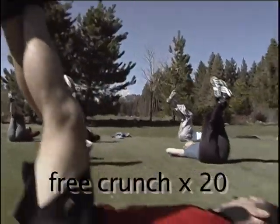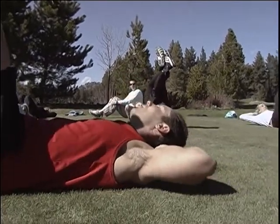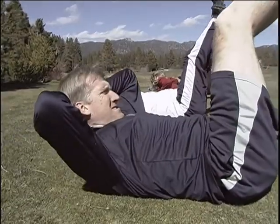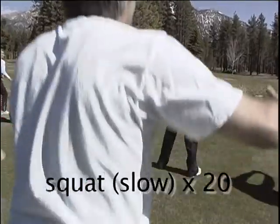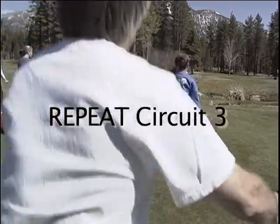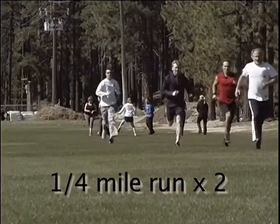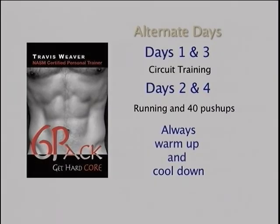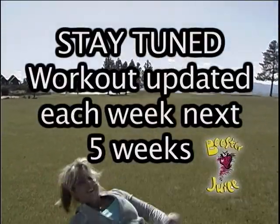And we're going to go back into crunches. If you guys want to watch me at all, I'm keeping my elbows back and I'm using my upper abs here to pull me up. We don't spend much time at the top resting, do we? Let's go! These workouts should go relatively quick.